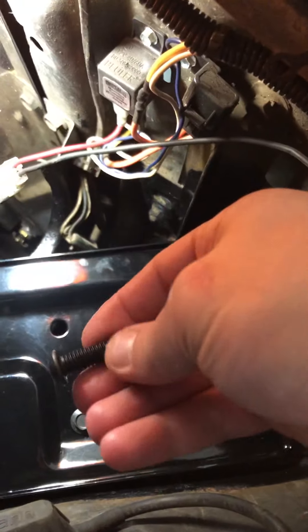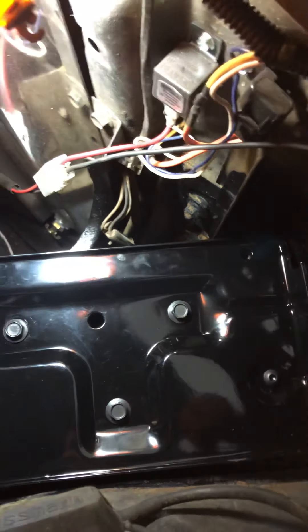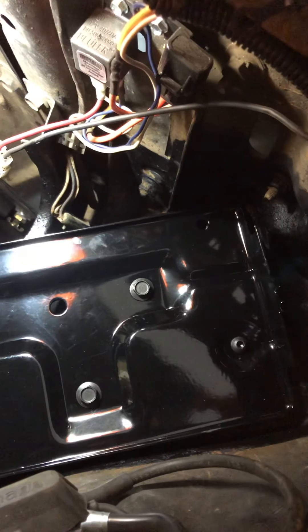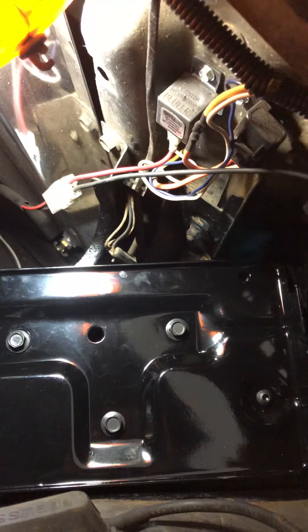I went to the hardware store and got a carriage bolt, but I'm actually going to use this black oxide allen screw bolt — it also has a rounded head, it'll fit down there, and that area is prone to rust. Instead of relying on the tray to hold the carriage bolt from turning, I can just hold it on top with an allen wrench.